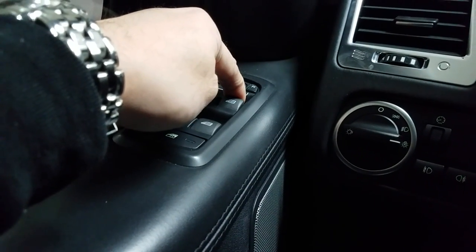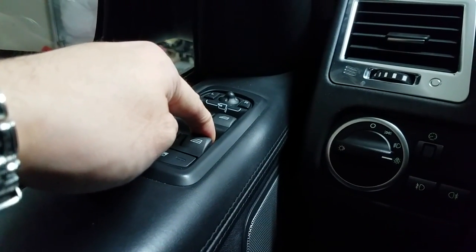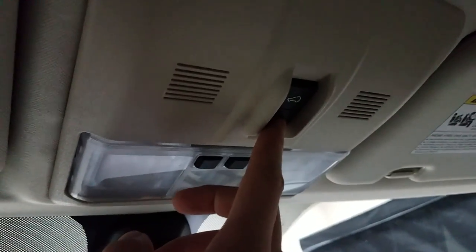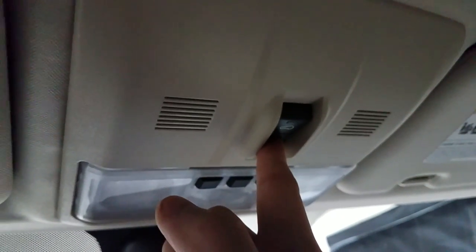For the sunroof, open the cover, press the forward button and let go. Then press and hold the forward button for at least 20 seconds.